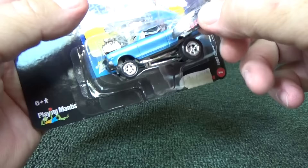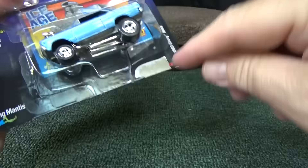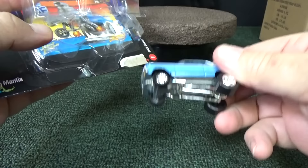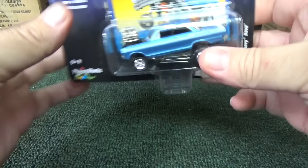I didn't cut it all the way — I missed the part. But if you cut it all the way, that would pop right open. You can take your car, display it loose, check it out, do whatever you want. If you want to put it back in the package, just put it right back in. Can't even tell as long as you cut it properly.